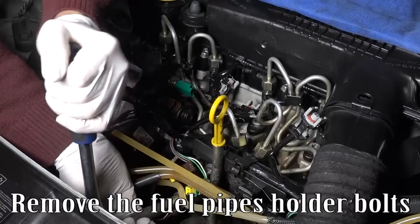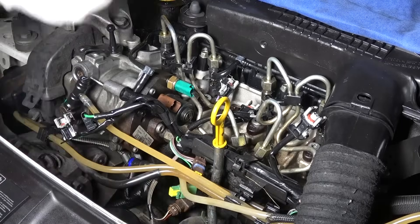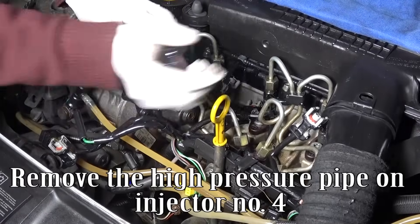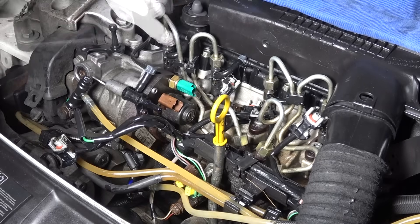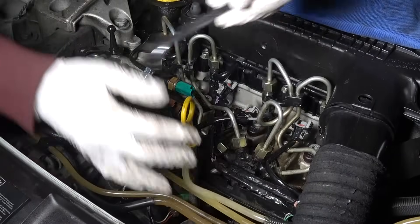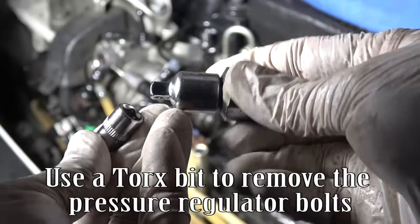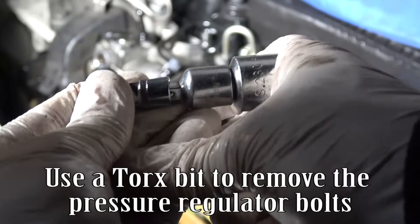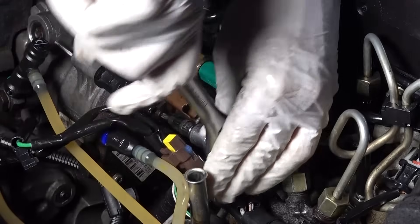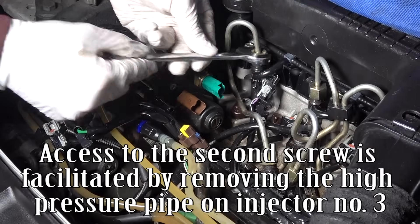Remove the fuel pipe's holder bolts. Remove the high-pressure pipe on injector number 4. Remove the dipstick. Use a Torx bit to remove the pressure regulator bolts. Access to the second screw is facilitated by removing the high-pressure pipe on injector number 3.